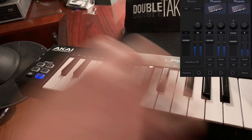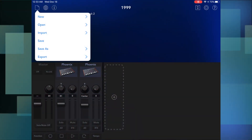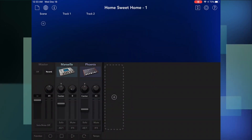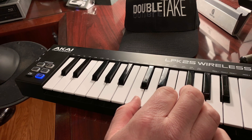Sounds great. When it's time for the next song that I need keyboards on, I just go back up to File and Open again, pick another one — say "Home Sweet Home." That loads up the sound, which is a layer of piano and a layer of strings, and that should be all ready to go.